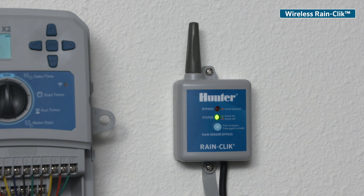The system is now ready to shut down irrigation when rainfall is present. What we have covered in this video is adding a rain sensor to your X2 controller. For detailed information regarding the sensor or the controller, be sure to consult the online support page or quick start guide. You can find them both at hunterindustries.com.